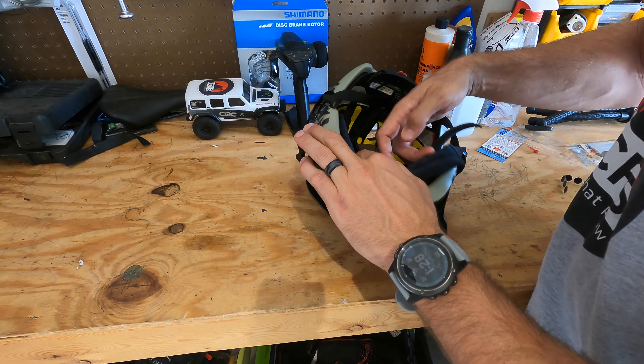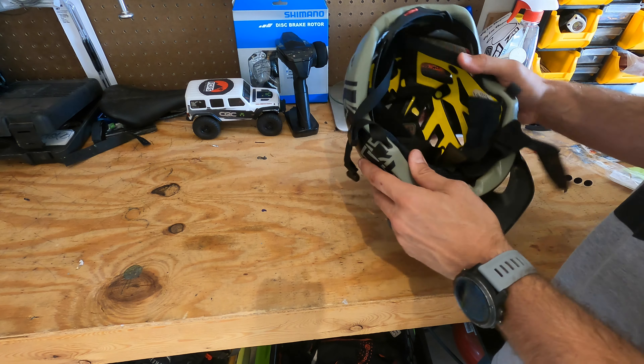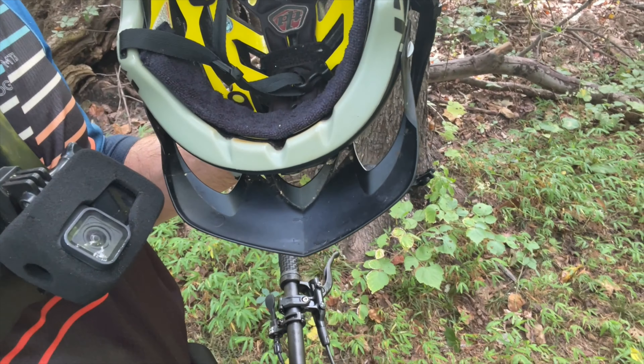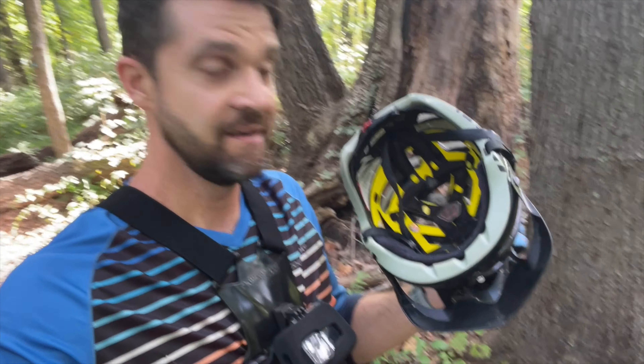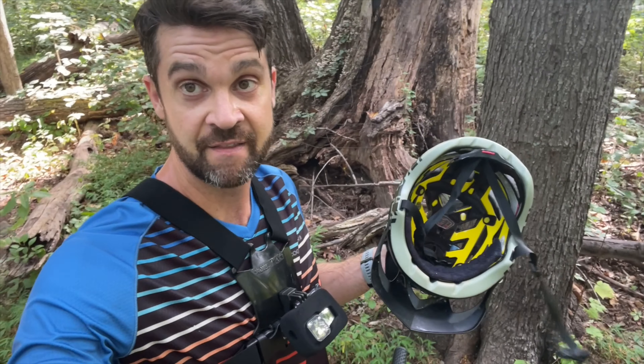Once you have it set up, there's nothing left to do but take it out on the trail and see how the helmet fits and how it wicks away the sweat. We made it up to the top of a good climb here — sweating buckets — but let's see how we did on the head. Pretty dry. Look at that. Stayed in place, helmet didn't move. Pretty impressive. Simple, genius. Solved a major problem for me.